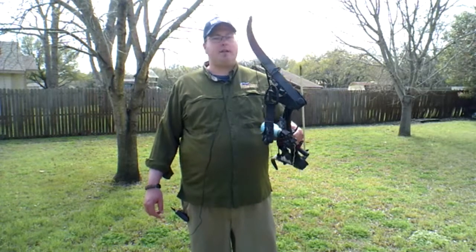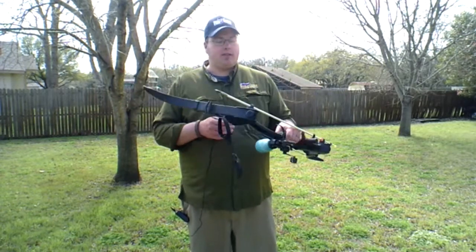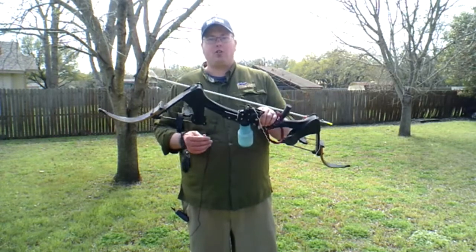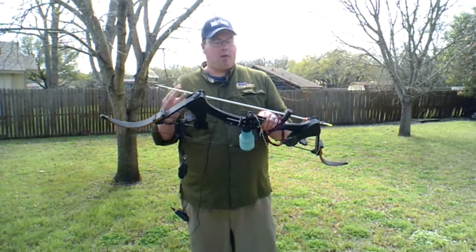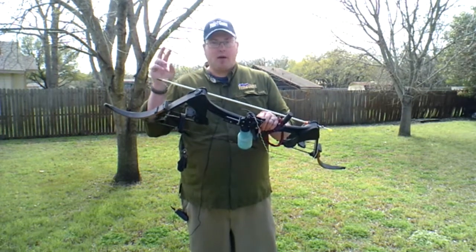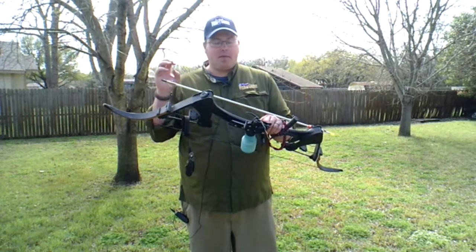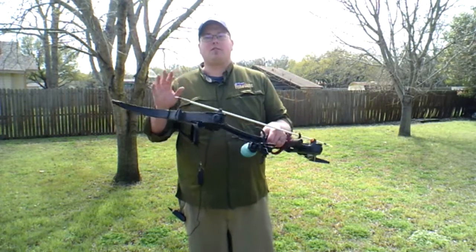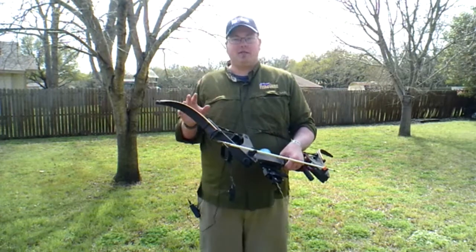Today we're going to be talking about one of my favorite sports of all time and that's bowfishing. Bowfishing is a lot of fun because it encompasses hunting, fishing, and archery all three together in one sport. Some people consider it a redneck sport, but this is a very challenging sport in a lot of ways. It's also a very fun sport, which is what makes it fun as a challenge.